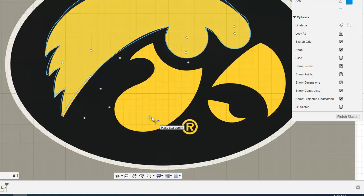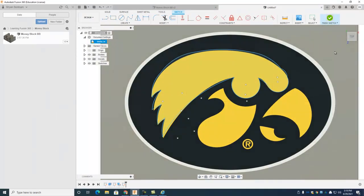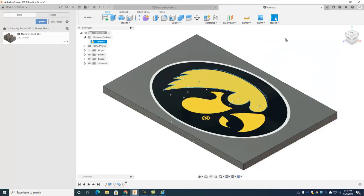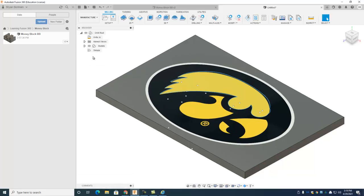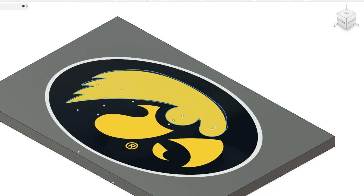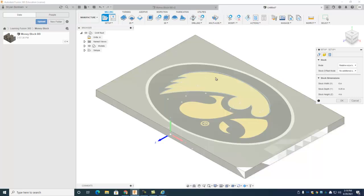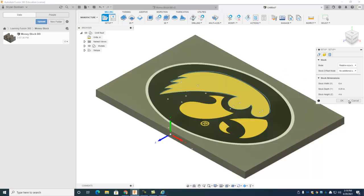Just pretend I did the rest of them — otherwise you'd sit here watching me trace forever. Now I'm all done. Maybe I do an oval around it, maybe not, whatever you want in your design. Hit finish sketch and zoom out. That's the CAD work done. Now it's time to make it — similar to the money block we did earlier, go to manufacturer to get the CAM toolbar.